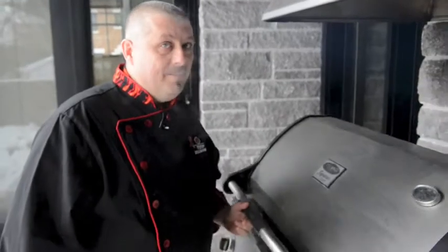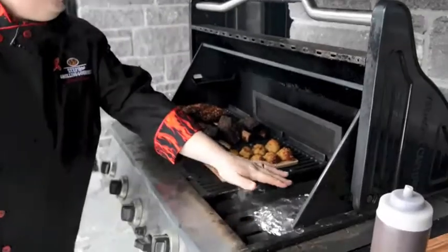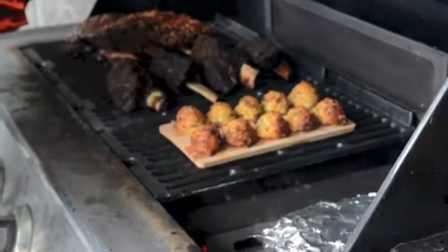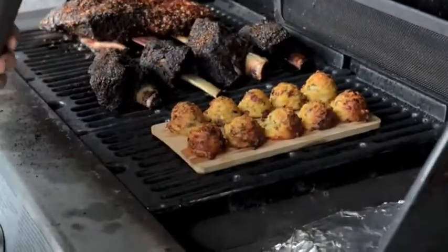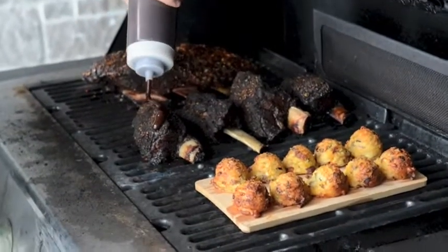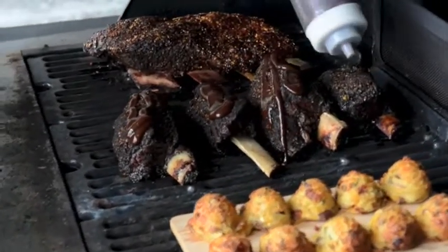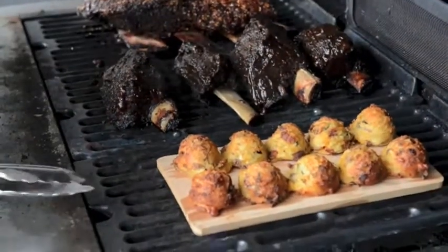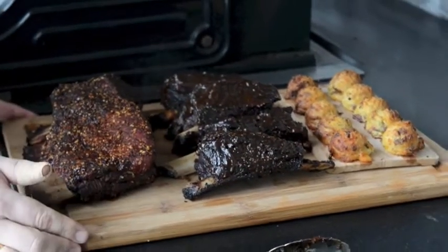I can smell the hickory, I can smell the apple wood, and the potatoes smell amazing. Let's take a look. The smoke pouch is doing a beautiful job of smoking everything. The plank potatoes are golden brown and ready to go. The ribs — they're done. Now it's just a matter of putting on a little bit of sauce if you choose. I'm going to put a little bit of sauce on the cocoa java ribs — a little spray, a little squirt, a little bit of goodness. We've got some delicious ribs that are ready and the potatoes can come off. Let's go inside and cut it up.